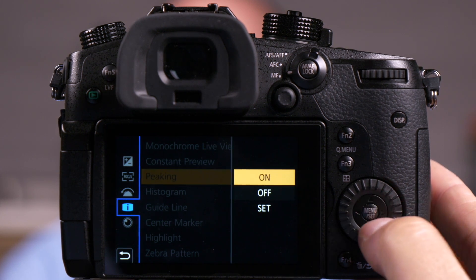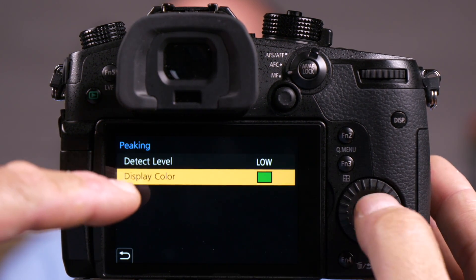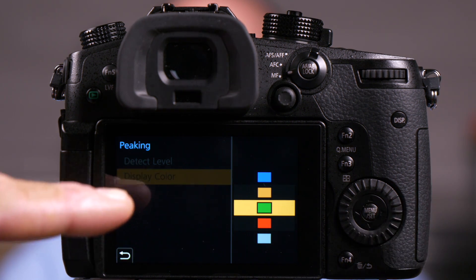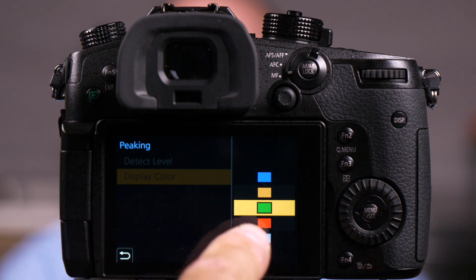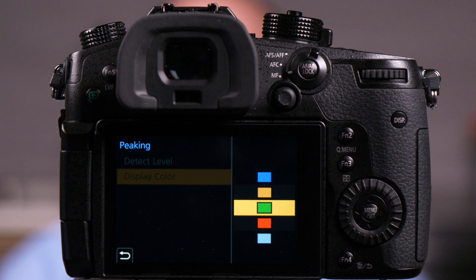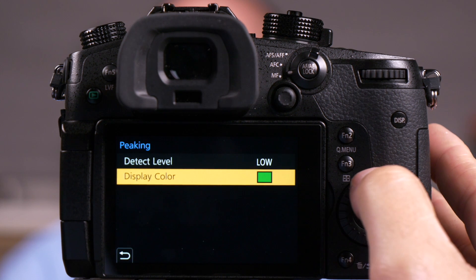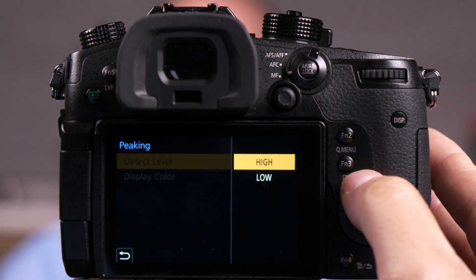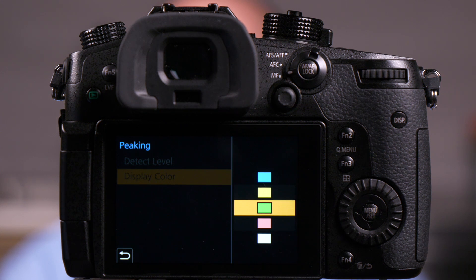You'll also notice that in the low setting, I can choose colors. I like to choose a color that is opposite to what's in my picture. So Matt's wearing a blue shirt — I wouldn't want light blue. I'd want a green, a red, or a darker blue to show the difference. These colors are a little bit brighter because we're in the low setting. When I go to the high setting, those colors are more of a pastel, but they do exactly the same thing. So this is the most accurate way to do manual focus on your GH5.